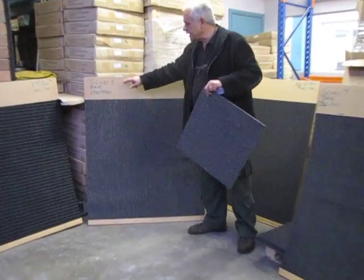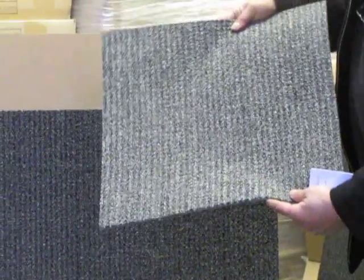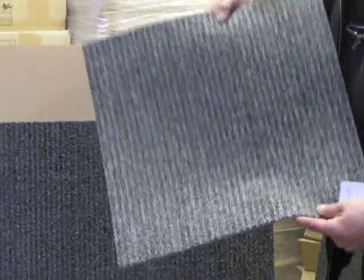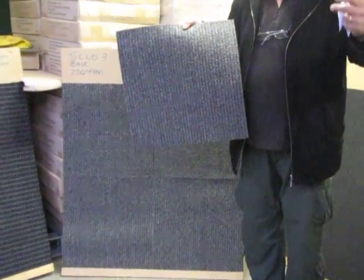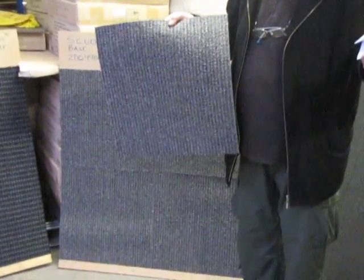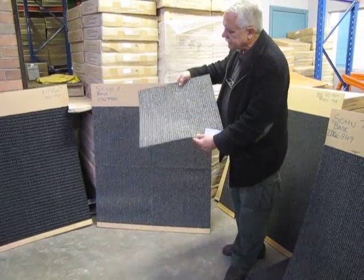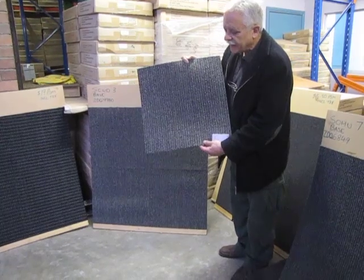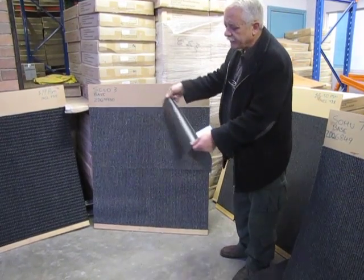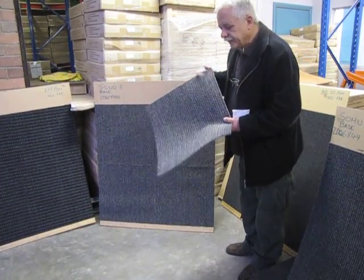This carpet tile is known as Scud 3 Base. Scud 3 Base is one of those carpet tiles which is more gray than black. As you can notice, we have a multitude of others around, and the shades range from black, black with a bit of gray, and then it becomes more gray than black. Scud 3 Base is one of those ones that is more gray than black. These are commercial grade carpet tiles, rubber-backed — no need for underlay.